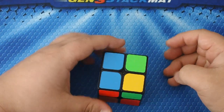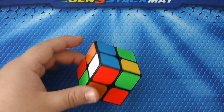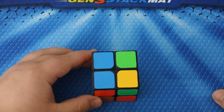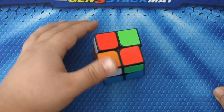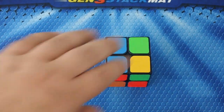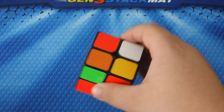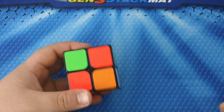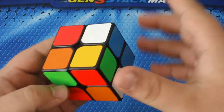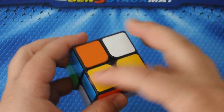Okay, I said it was a sufficient scramble. This is the Type C 2x2 version one. The colors are from Cubicle.us — normal white, normal yellow, sky blue, fluorescent red, normal orange, and fluorescent green. The first objective when solving the 2x2 in my method is you're going to want to solve the bottom layer. You can choose whatever color you want — for this video I'm going with white.